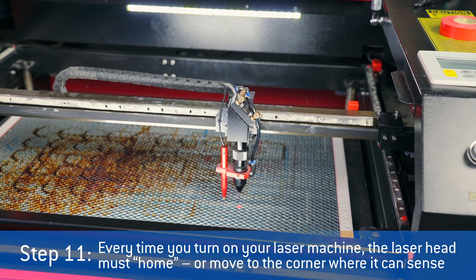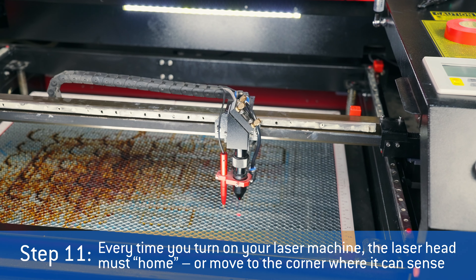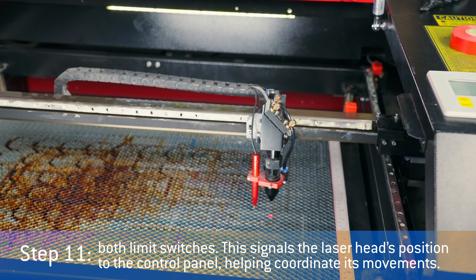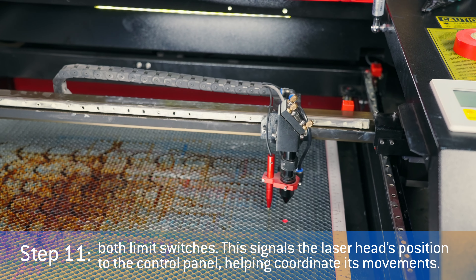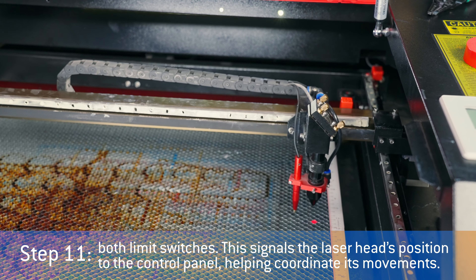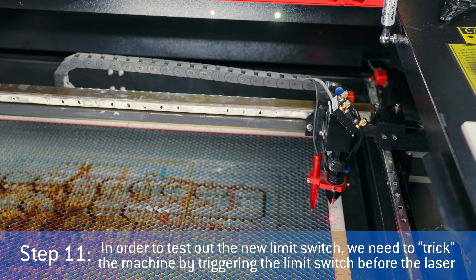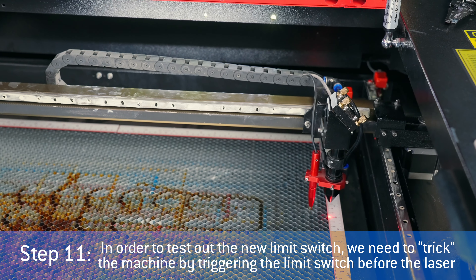Step eleven: every time you turn on your laser machine, the laser head must home or move to the corner where it can sense both limit switches. This signals the laser head's position to the control panel, helping coordinate its movements. In order to test out the new limit switch, we need to trick the machine by triggering the limit switch before the laser head can home.